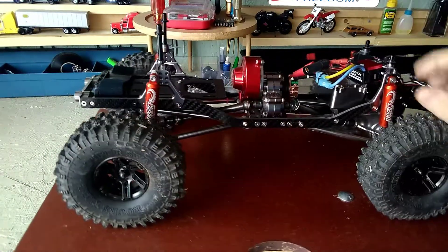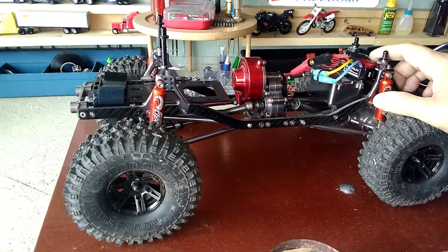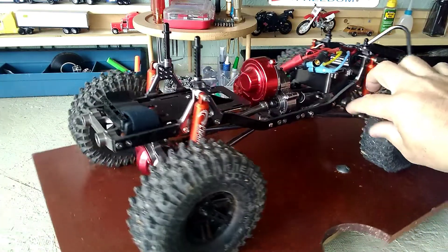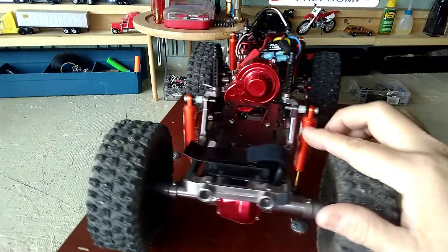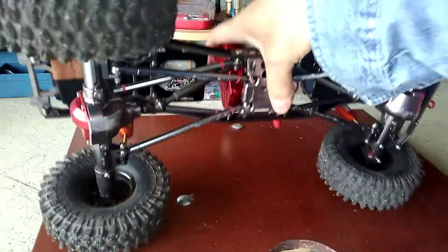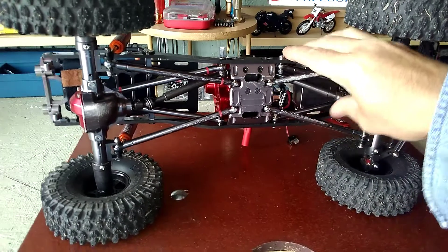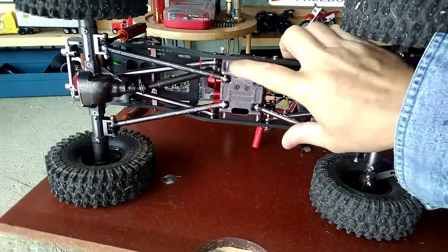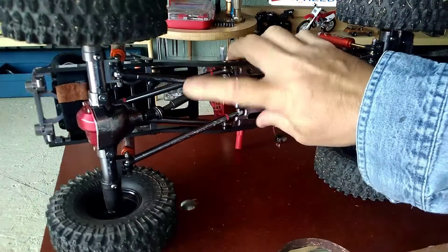It's got a Hobbywing 1060, aluminum receiver box, and desert lizard shocks set up for droop. Look underneath, guys — all aluminum skid plate and links, drive shafts.